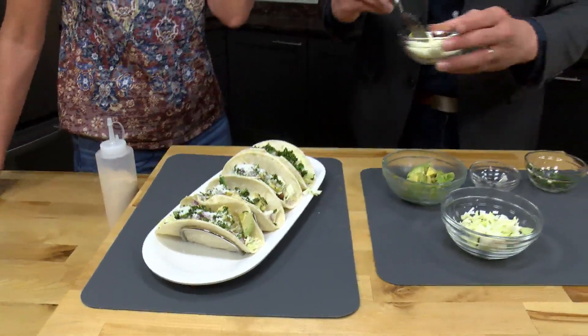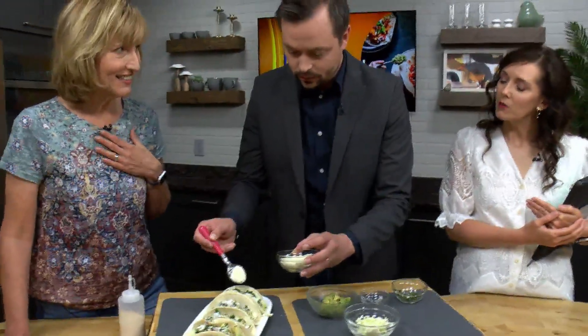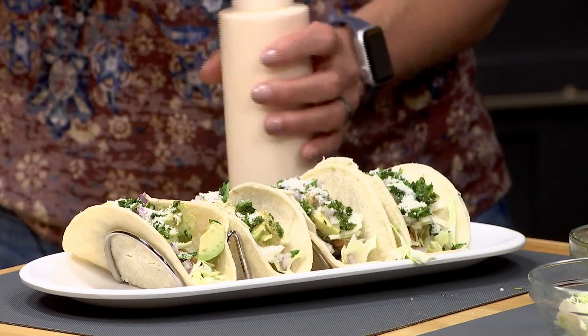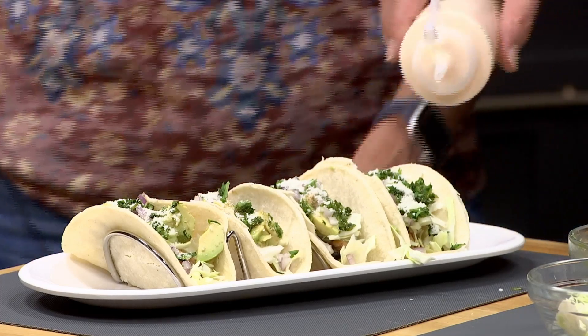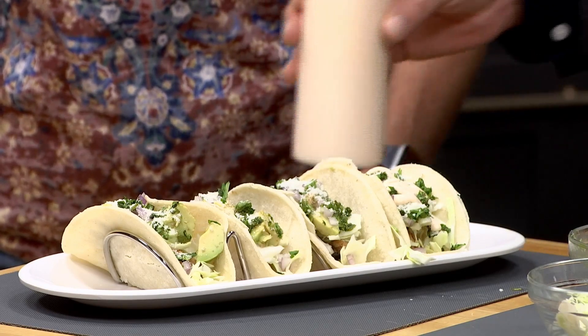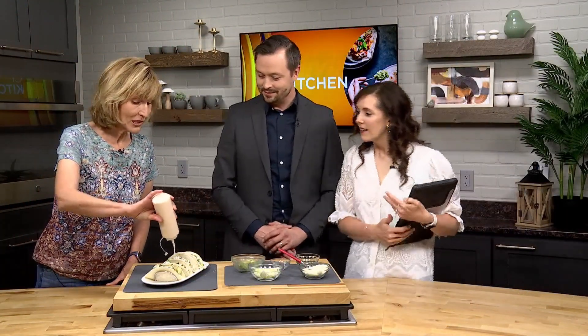A little cheese is added — cotija, which is similar to Parmesan and can be used interchangeably. Then comes the lime crema drizzled on top. It's not a secret sauce since they just learned how to make it. Anita mentions she's been known to eat it with chips too, and Ryan agrees it works great as a chip dip.